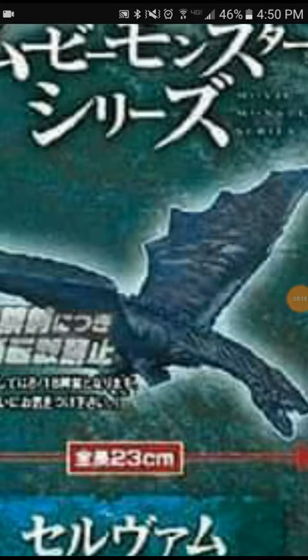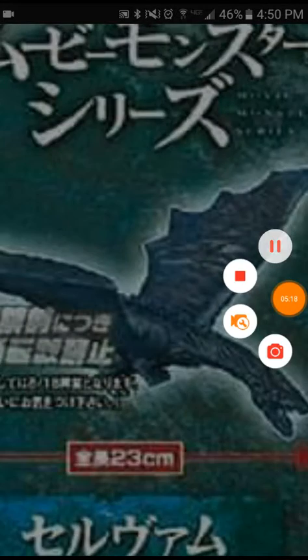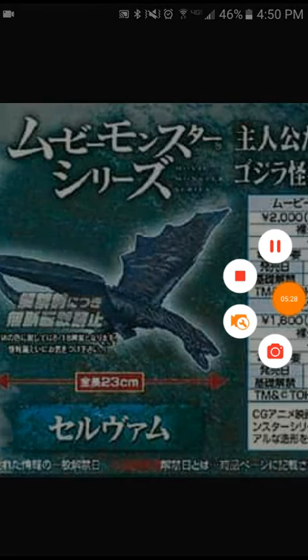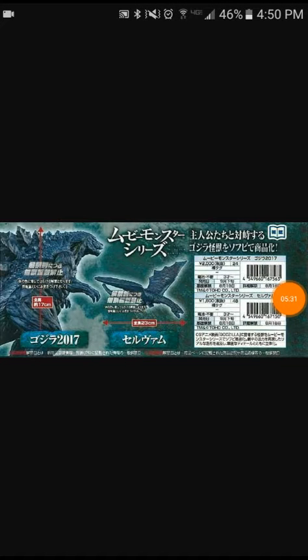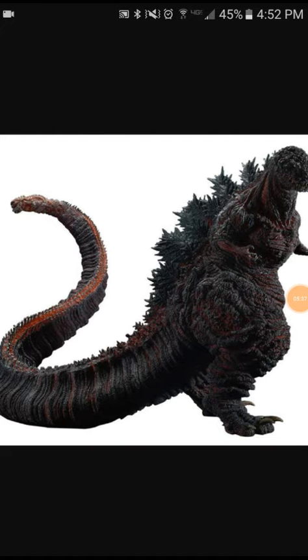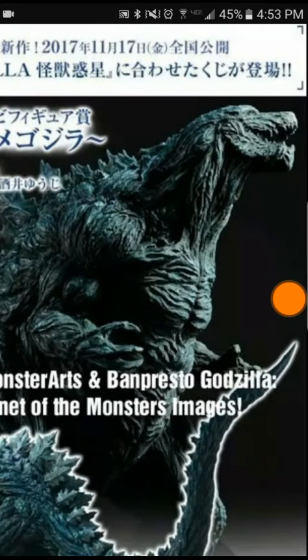They're also making the Servum. I guess it's like Gamera versus Gyaos, but Godzilla is like Gamera and the Servum is like Gyaos — so it's Godzilla versus the Servum. That's a really cool Shin design, but why are his spines blue? And why is he covering half of his tail, his hand, and half of his face? There's also a band presto of this Godzilla — for a second I thought it was an X-Plus.